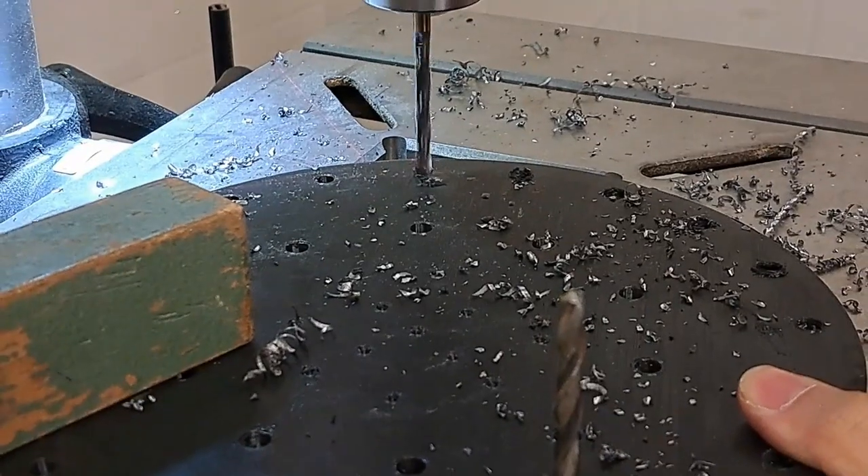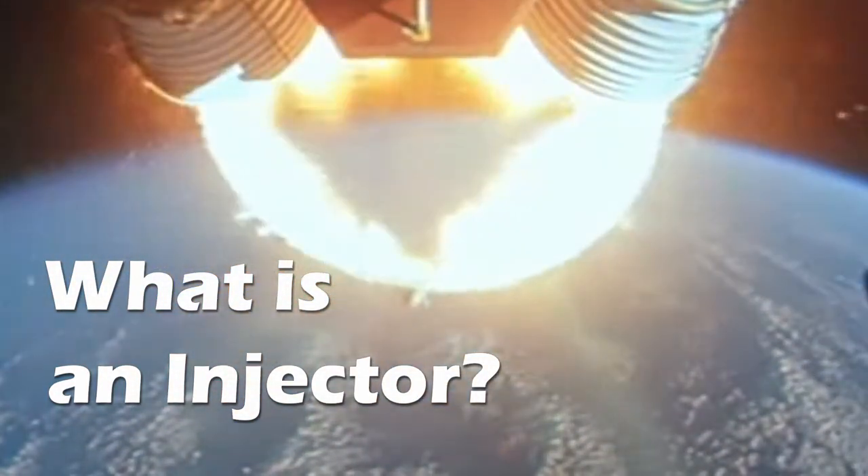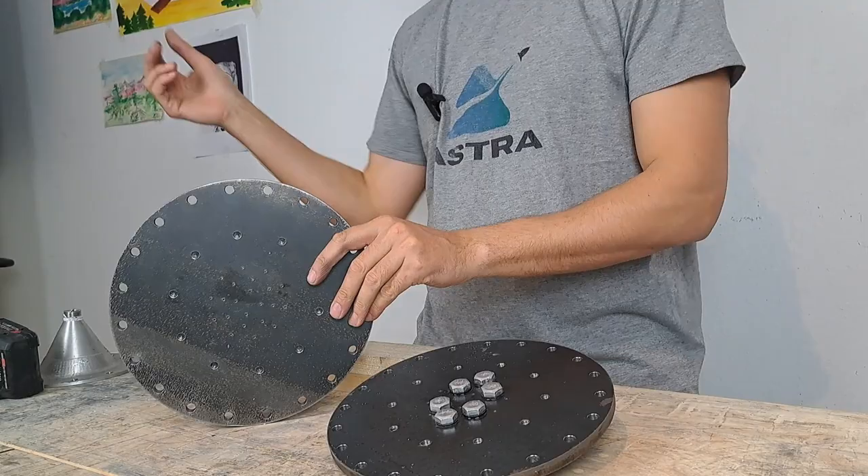Before we can talk about how we designed and built our injector, we first need to understand what an injector is. The role of the injector is really quite simple: we simply have to get the fluid or propellant from the tank into the combustion chamber. Obviously the simplest way to do this is just to drill a big hole and let all of that propellant into the combustion chamber. But the problem is if you have this big glob of propellant that's not really mixing with the fuel properly, you don't get a very efficient burn. So the injector also has to atomize the propellant going into the combustion chamber.